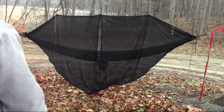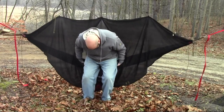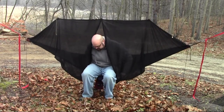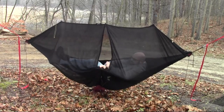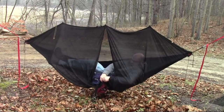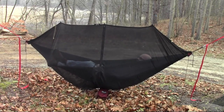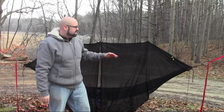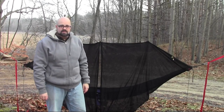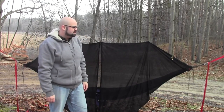Even setting it up a little differently, you don't miss out a lot. When you're inside, you can't really tell the difference — there's plenty of headroom and plenty of room to move around. So you can totally ditch that second piece of cordage and just go with the ridgeline.